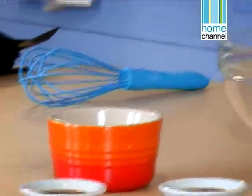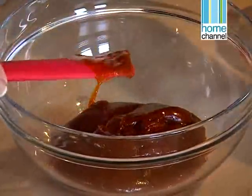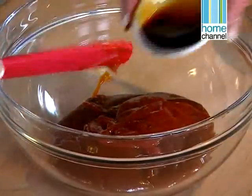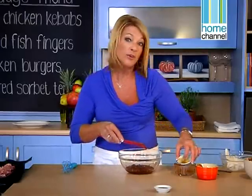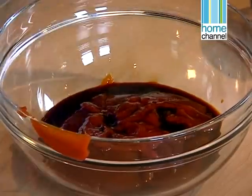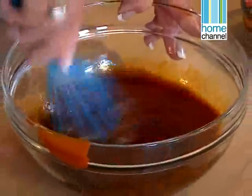I've got a ready-made one as a base and I'm going to add some tomato sauce, a little bit of Worcester sauce, and a little bit of soy sauce. You can really just make up your own as you wish. What's nice about this is it's just not straight out of a bottle — it's got a little bit more flavour. Let's just give it a whisk and we want to brush it onto those kebabs.